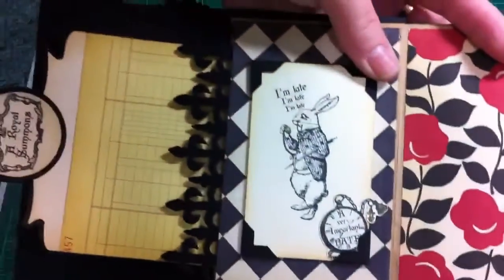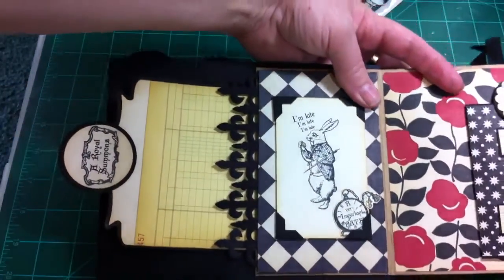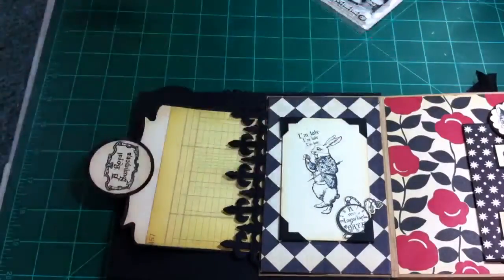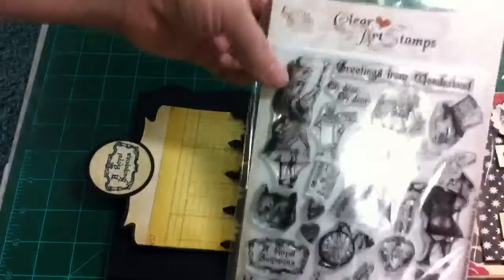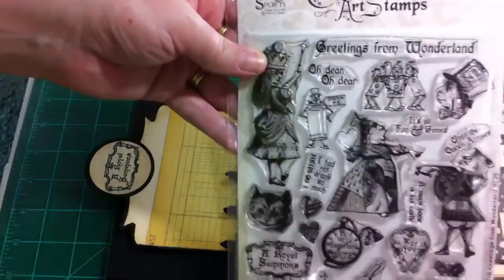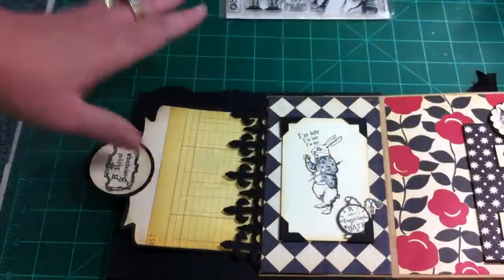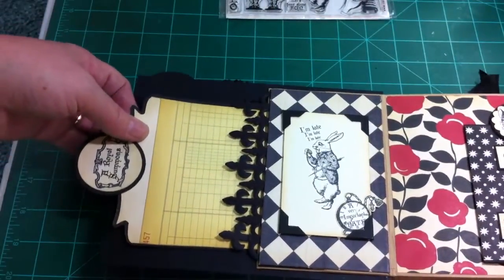This book is not real intricate because Lexi's not into that, so I did it kind of plain. My sister — hey Carrie — she let me use these Crafty Secrets stamps that she ordered, and it really made the book. The book wouldn't be an Alice in Wonderland book without them.